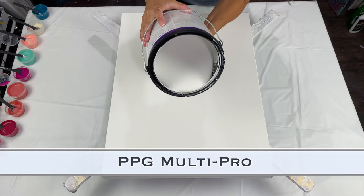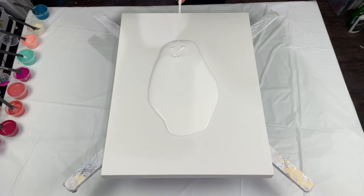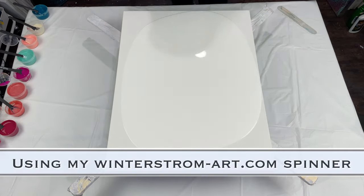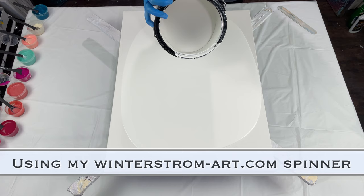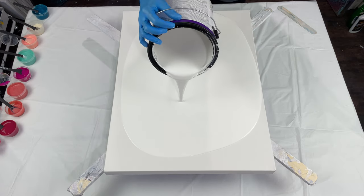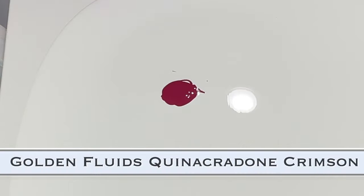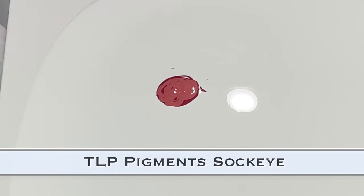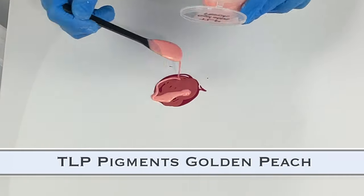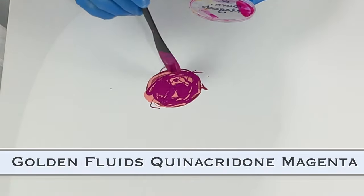Hello everyone, welcome to my channel. I'm Tara with Pieces of Tara Artistry. Today I'm doing a bloom using my pillow paints and my Winterstrom Art spinner. The paint I use is PPG Multi Pro directly from the can — just add it right to your canvas. This is an 18 by 24, so I'm doing another big one.